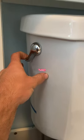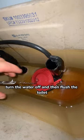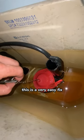Do you need to hold down your handle when you flush your toilet? I'll show you how to get a one-touch flush. Turn the water off and then flush the toilet. Luckily for you, this is a very easy fix.